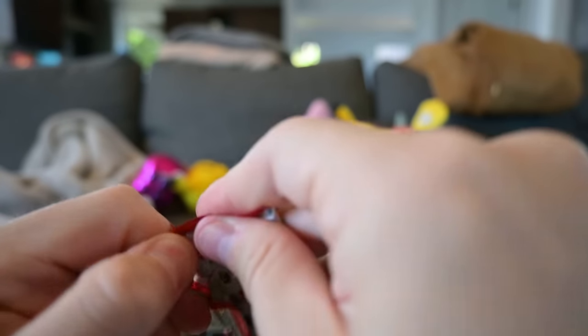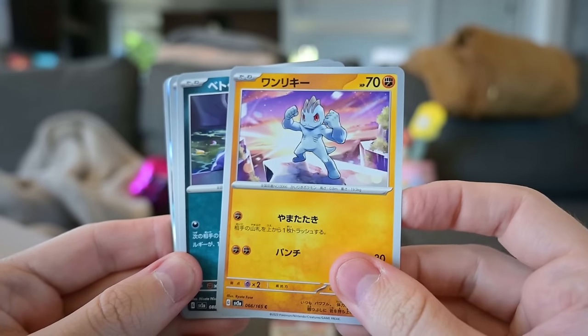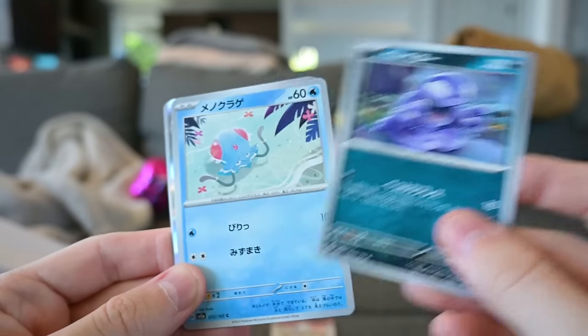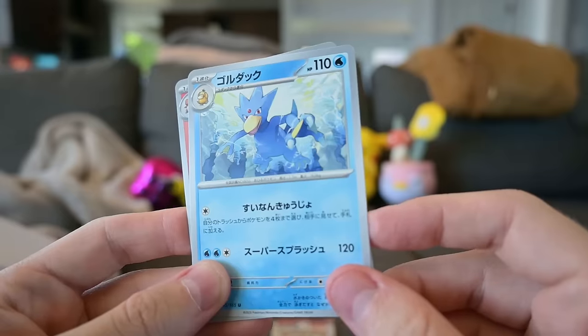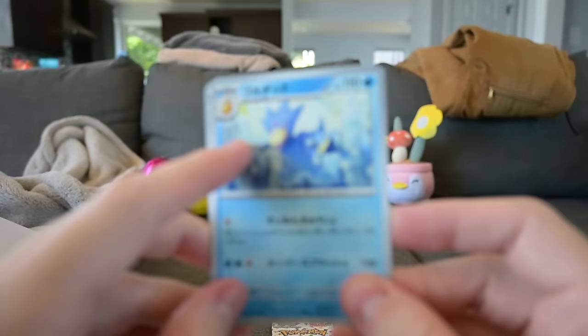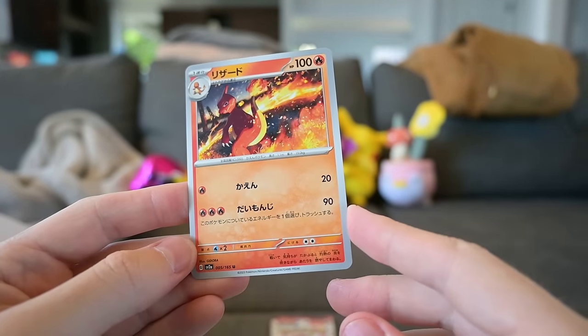Alright, second to last pack. I know you're sad it's ending. But bros, we got some crazy hits. We got Muk. We got fish things. Don't care. What is this? The evolved form of Psyduck. Why are you focusing on the blanket? Stupid camera. Oh my gosh, we got Charmeleon.